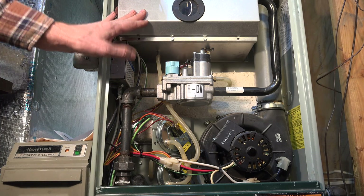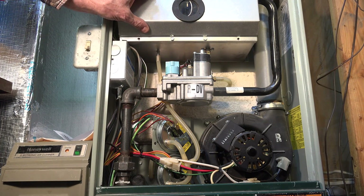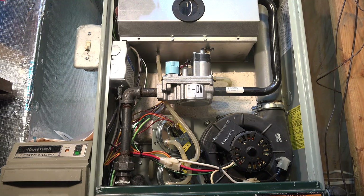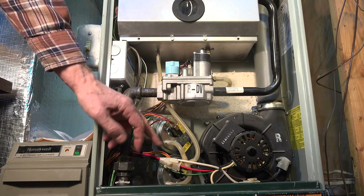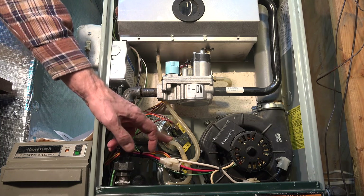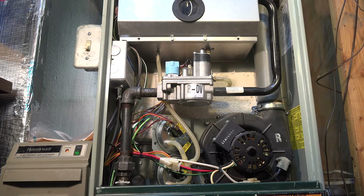This is the combustion chamber — it's covered so it actually draws outside air for combustion. There is a pipe here, and these two little hoses are both coming from one side of each of these pressure switches.